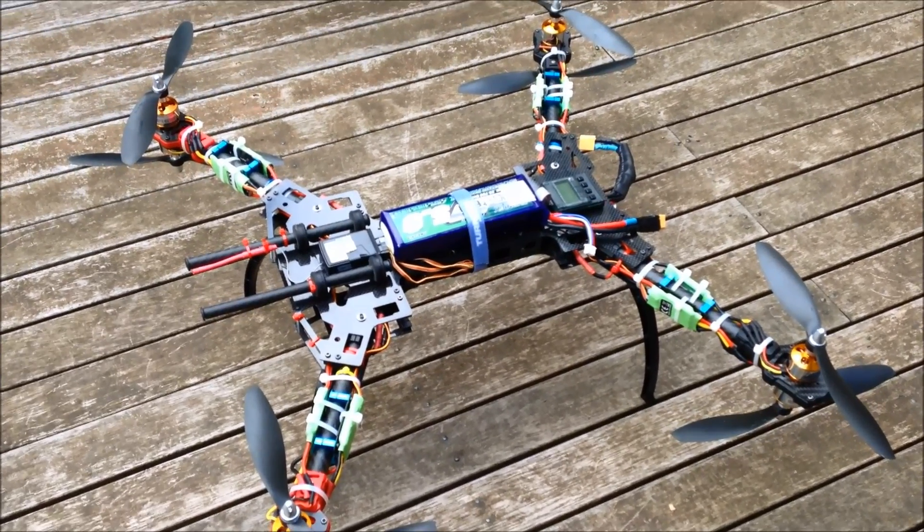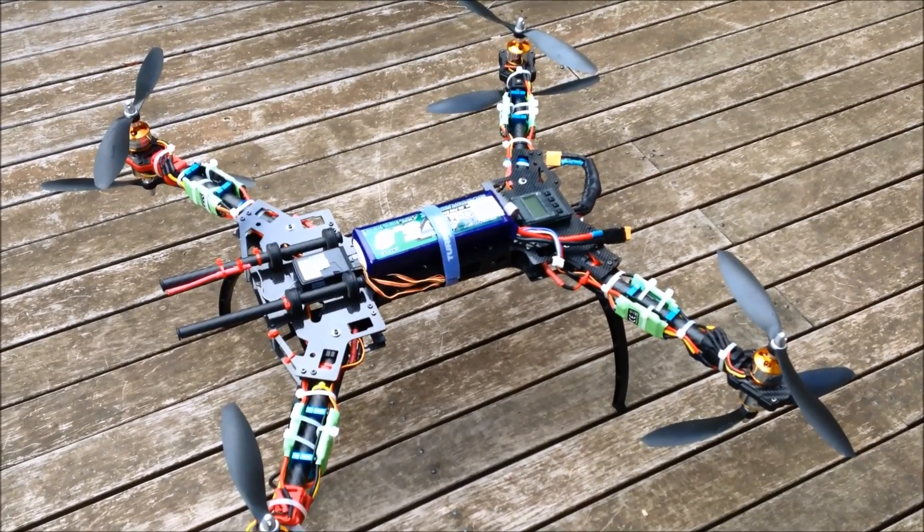So I'll post a picture of the motor layout and give you a brief flight.